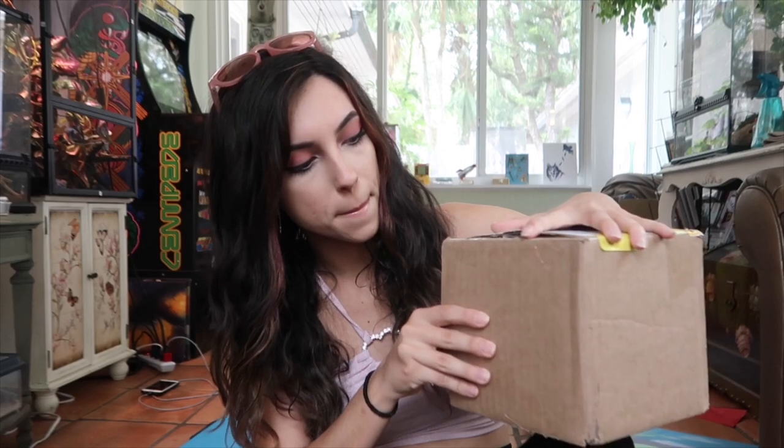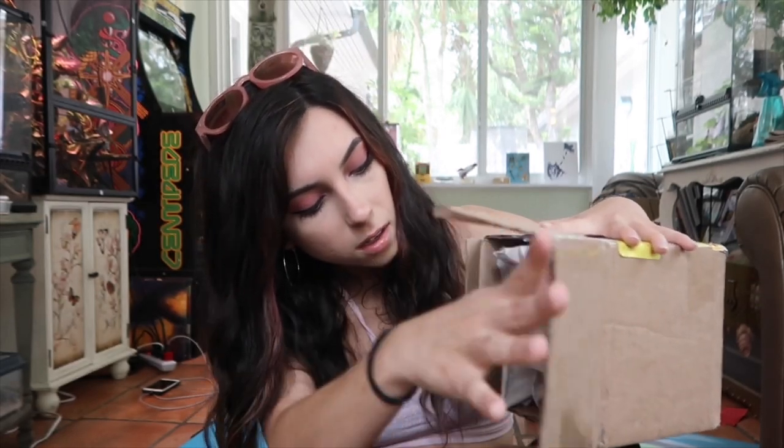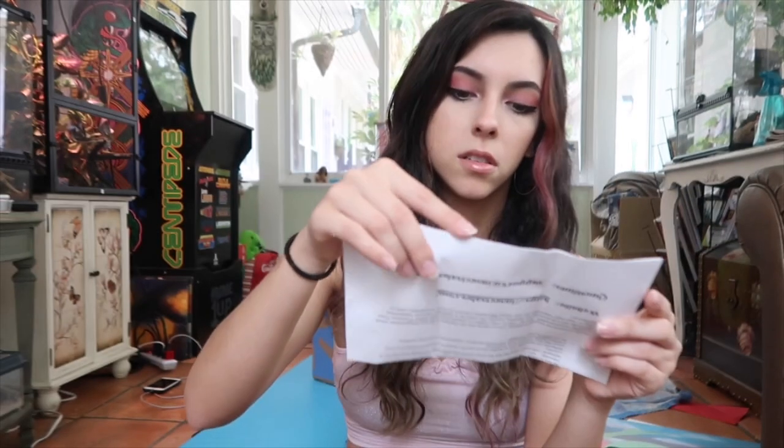I'm going to very carefully slide this open because I have no idea what position his little house is going to be in. Very exciting — I'm so scared I'm gonna hurt him. There's a whole little care guide on millipedes and info about it, a whole bunch of info on my little dude. Time to unravel the child.